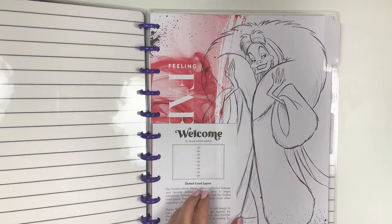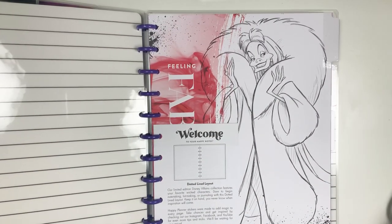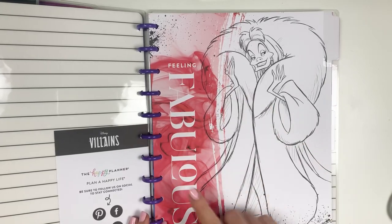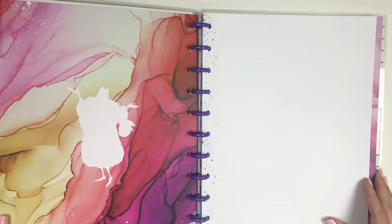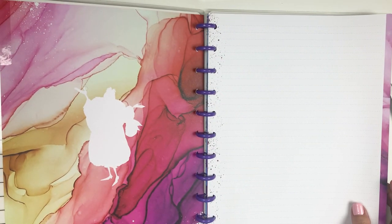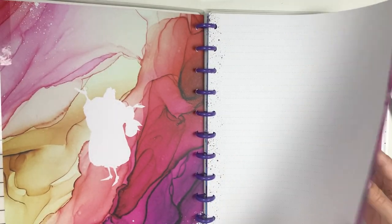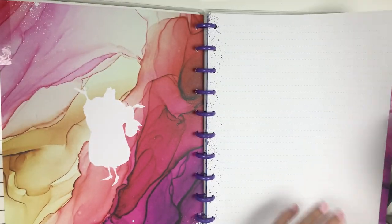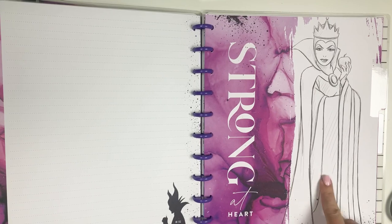Let me find scissors to just cut this because I'm too lazy to pull around to the other side. So it's a dotted line layout — feeling fabulous. And then the watercolor and a cutout on the back side. It has a paint splatter border on this side, and then a kind of alcohol ink watercolor-y thing on the other side. That is super cool. On the back side of each page it says 'big plans and evil ideas,' and then 'strong at heart.'